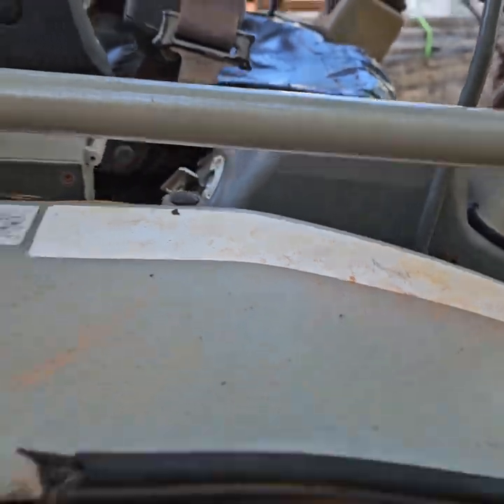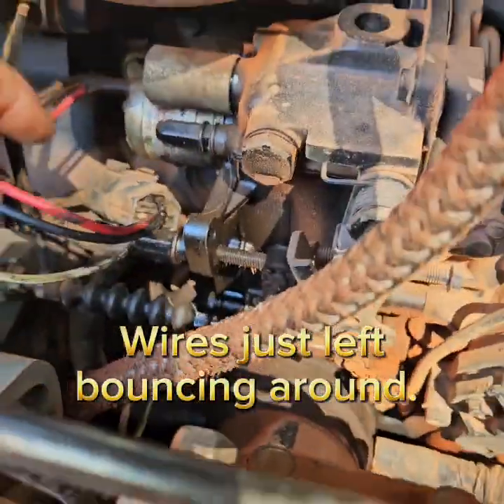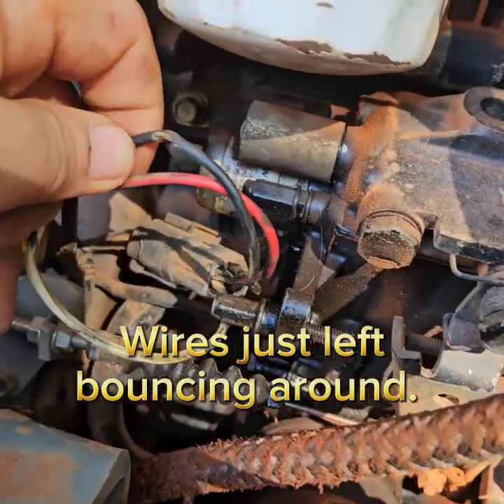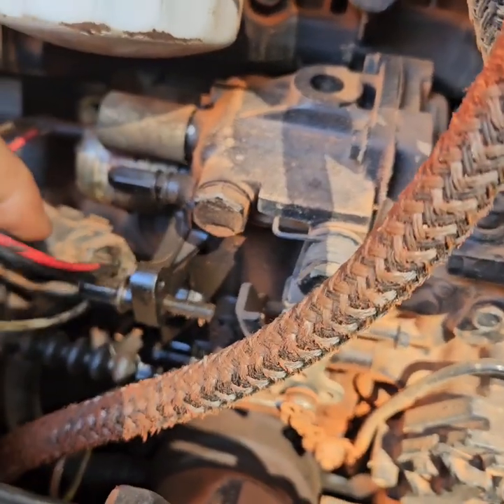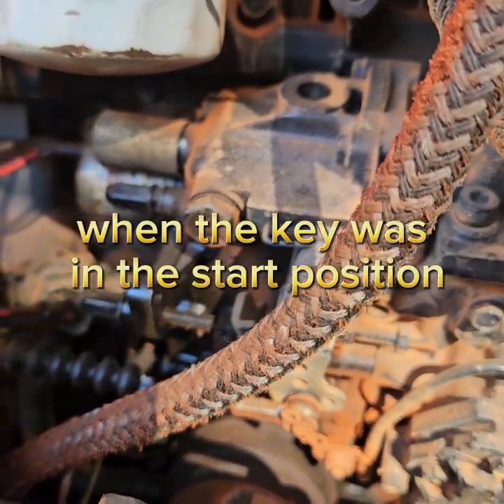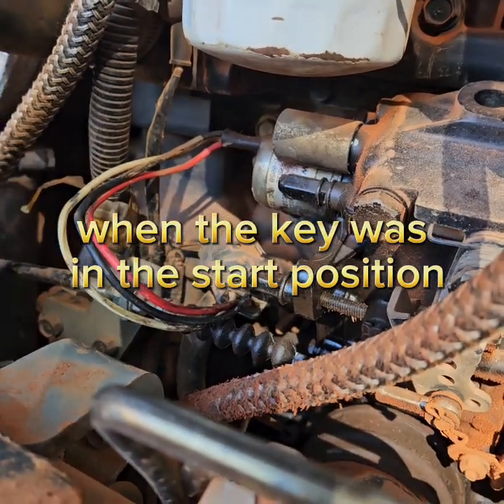Today I was in the back and I noticed where the wires were shorted. Somebody didn't hook these up and this black wire has a fray in it, so it was touching ground and bringing down the whole starting system. When I just bypassed it and never used that function, the thing would start.